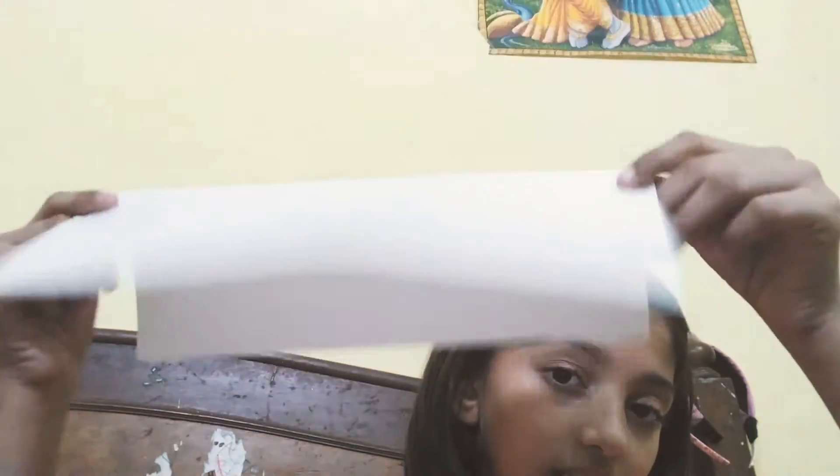Today we will make an Independence Day drawing, so let's get started. For that I want blank sheets, crayons, sketch pens, pencils, and so on. Let's get started.